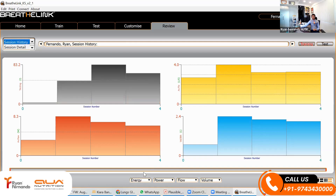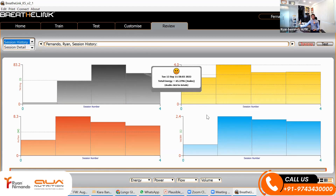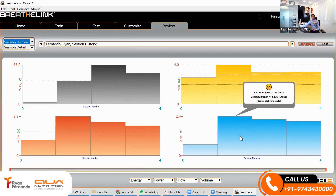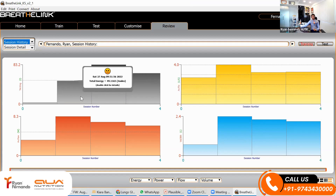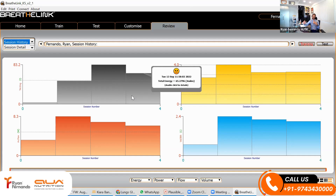I can even check my energy — I utilized 83 joules of energy in my best session. But in my peak session, which was the second session, I actually used lesser energy because I was more efficient. What I am trying to build for an athlete is the ability to monitor their output.